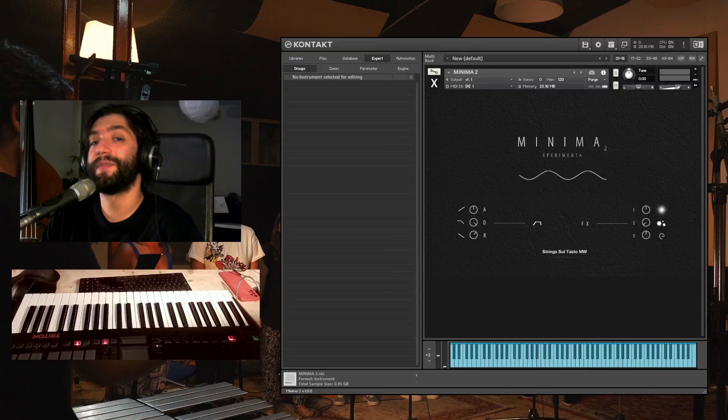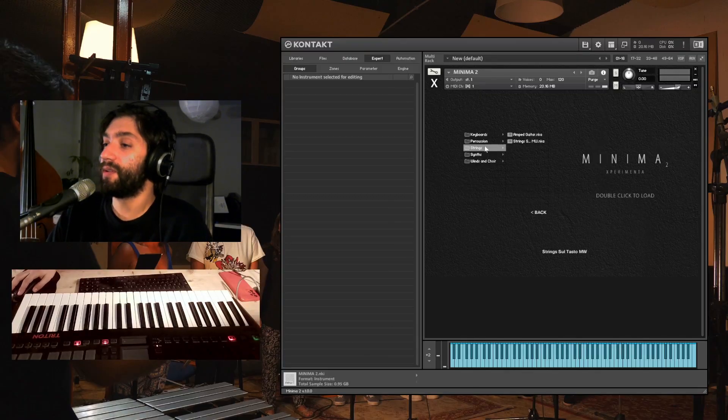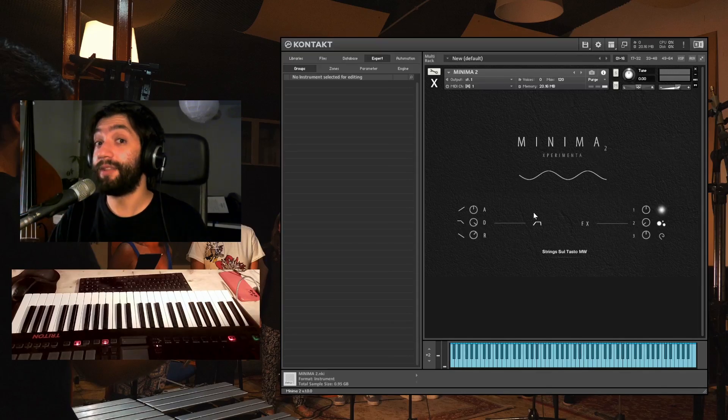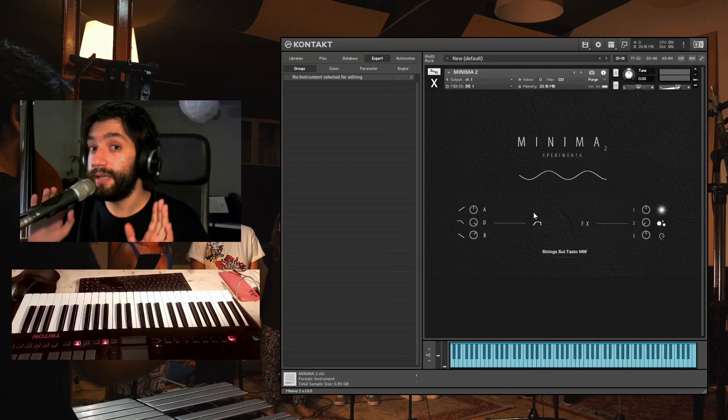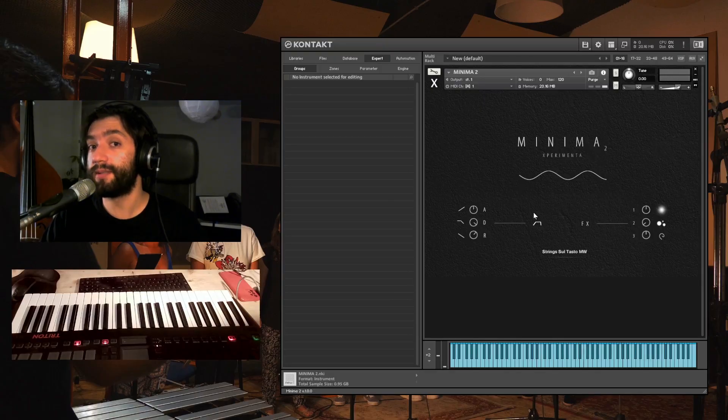It's a gift from the Experimenta Project and it's a collection of instruments. This is not just an instrument but a collection of instruments that you can choose from. What is exciting about it is that we are going to release a new instrument each month — every month we will release a new instrument and you can get it by updating Minima in Pulse.